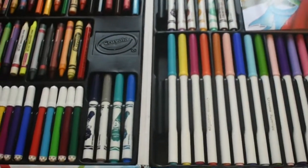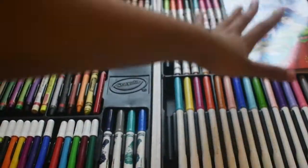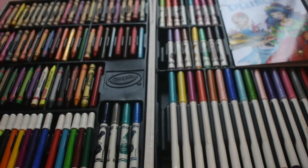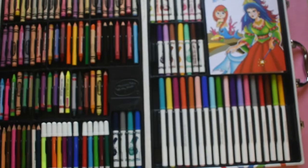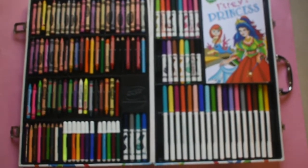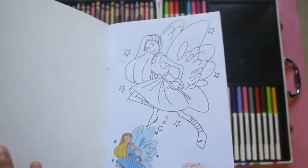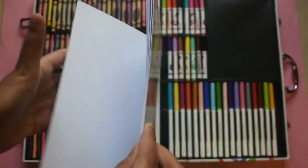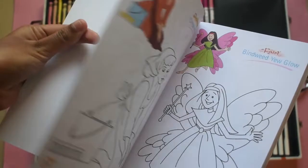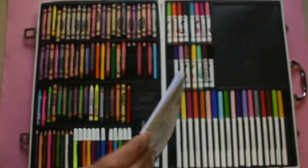And now I'll show these sketches — how they'll work. I'll show with the help of this drawing book. Let us draw one picture. Wow, it's full like a package. There are fairies and princesses. Now let us draw one of this picture by using these crayons.